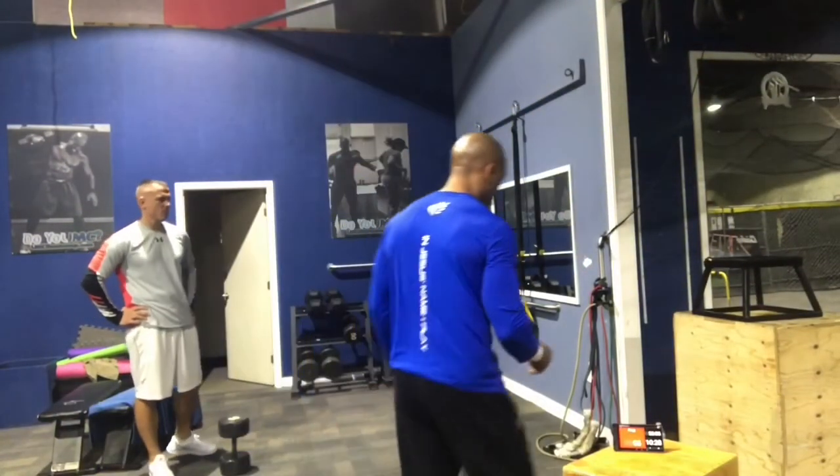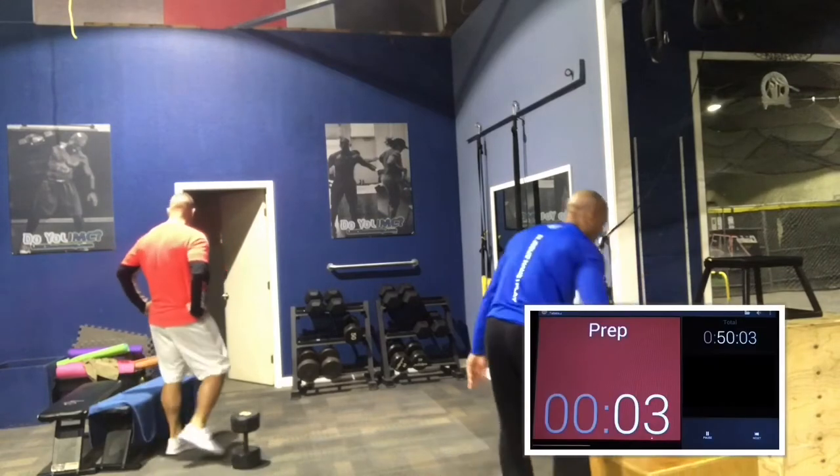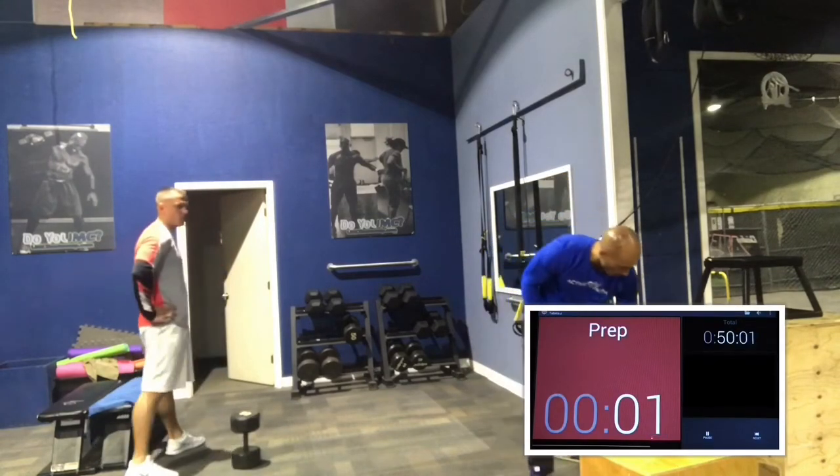Hey, what's up, guys? Coach Bobby here. Welcome back to Ultimate Muscle Confusion, another online workout. Today's workout is going to be a short and sweet one.